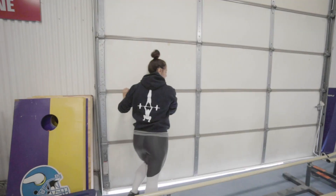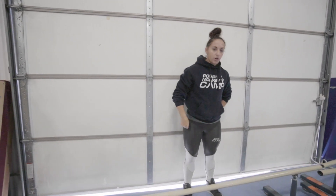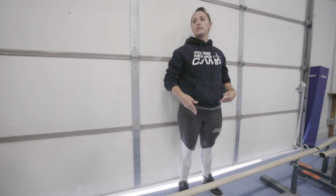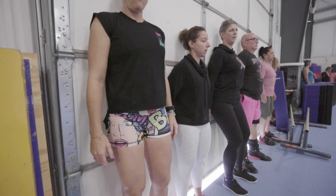Head over here. You're going to be about two inches off the wall. Remember, our feet are hip-width apart, slightly turned out, and our knees are going to track towards our toes. So rotate that pelvis under.